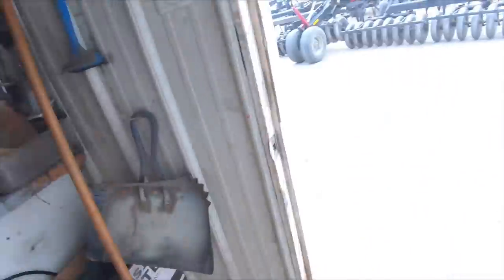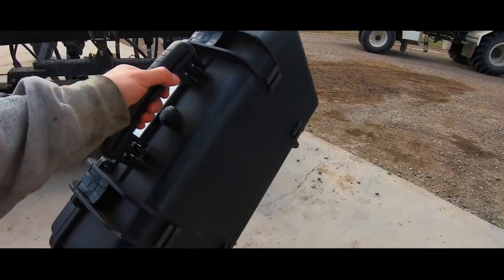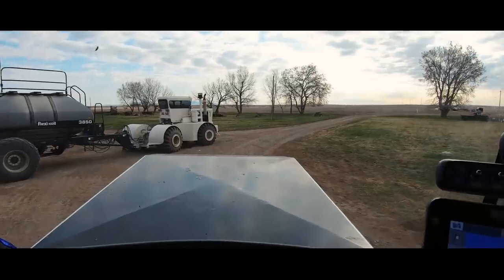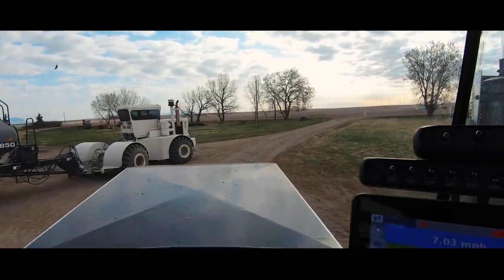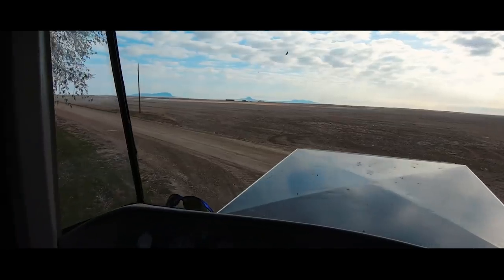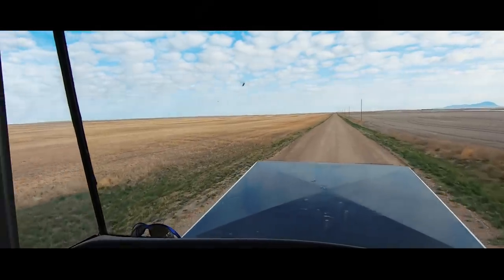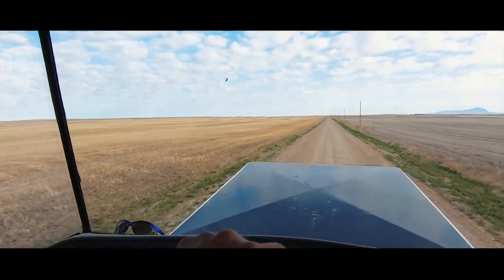If you got a camera, you better film it. What's nice too is when you're in the Brute and you can get there going 50 miles an hour — it doesn't take very long. It's like a Cadillac.